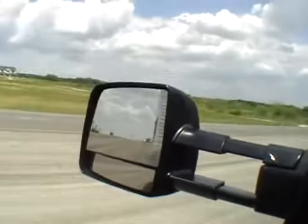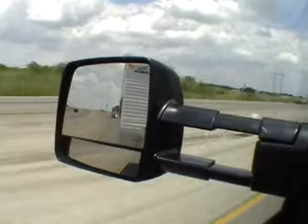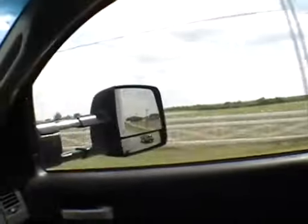And there's the trailer back there, you can see it. There it is, over there.